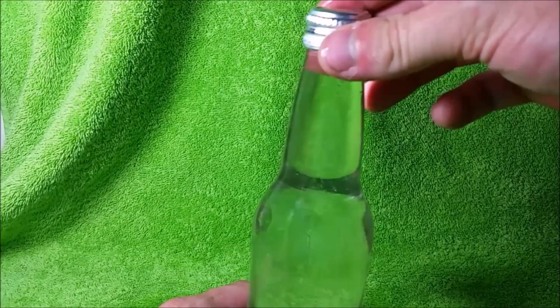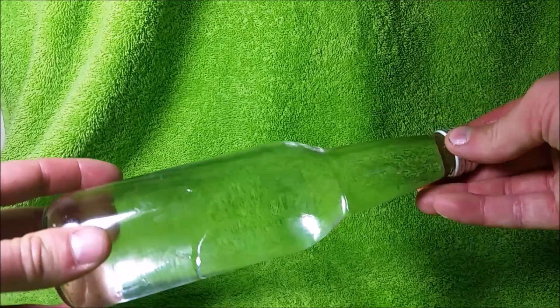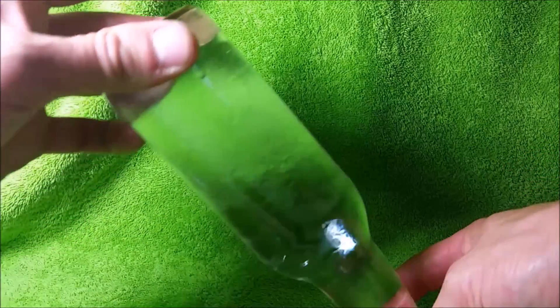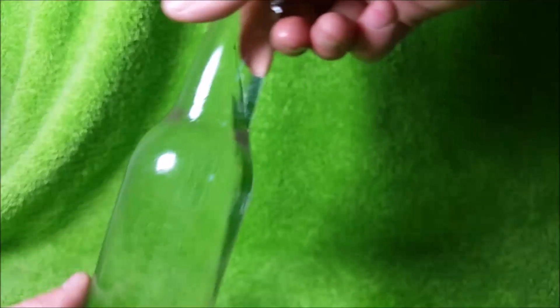Now that I have the lid on, I'm going to slowly turn it over to show you that there are no air bubbles currently in the bottle. If you look closely, you can see the alcohol is floating on top of the water. Despite its higher molecular weight, isopropanol is less dense than water.